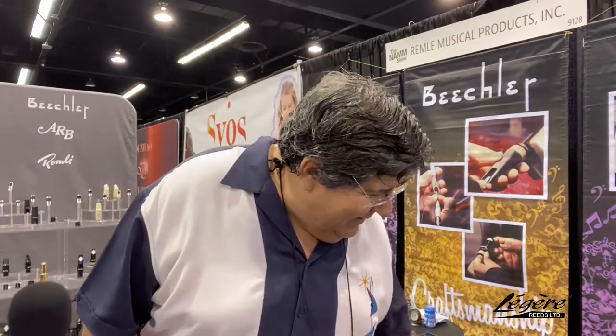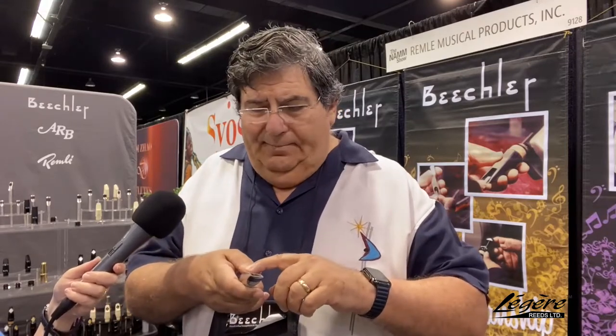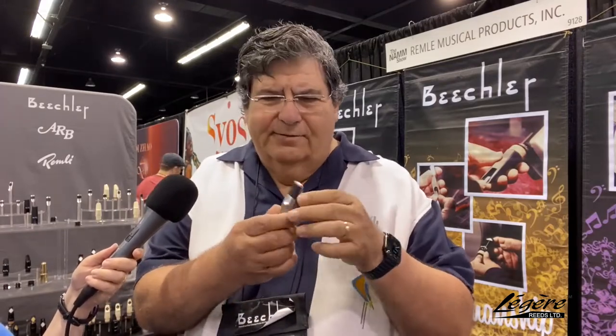All of our mouthpieces are handcrafted, just like when they first started out. Judy Beechler did not want to change what her dad had been doing all these years. They're all hand-finished — there are no tool marks in them, they're absolutely perfect. They're surgical stainless steel; we don't plate them or put anything over the top. Nothing that's going to give you sores in your mouth or allergies. It's pure surgical stainless steel — a very hard material that stays consistent and won't warp.